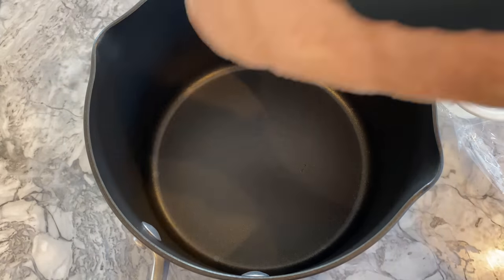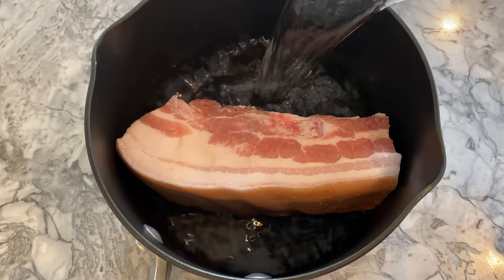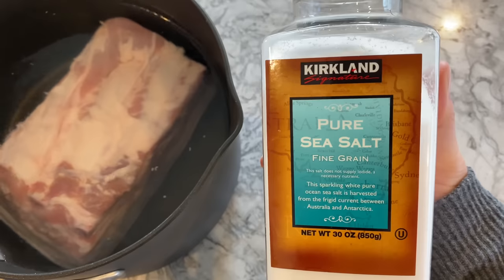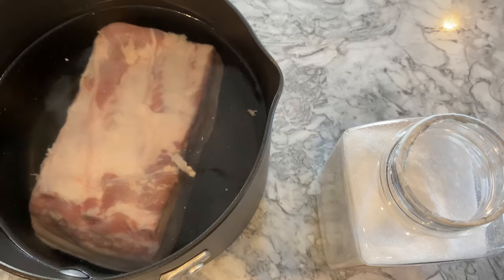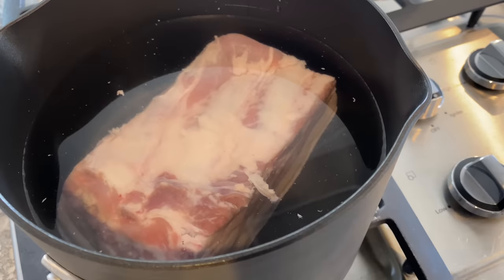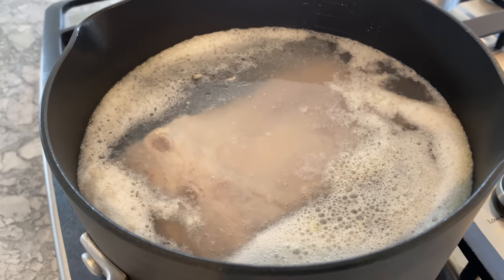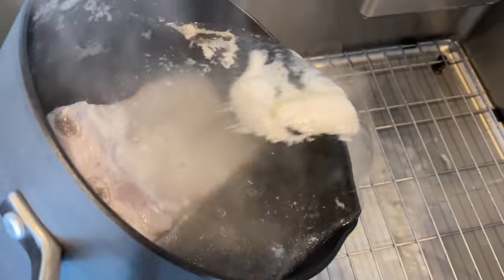Begin by placing your pork belly into a pot and pouring enough water to fully submerge the pork — here I'm using six cups of water. Boil with the skin side down. Place one teaspoon of salt into the water and bring it to a boil to remove the impurities from the pork. I turned my fire on high heat and it took between 10 to 15 minutes to boil. Once the water bubbles and you see the gunk floating to the surface, turn off the fire, discard the water, and give your pork belly a good rinse.